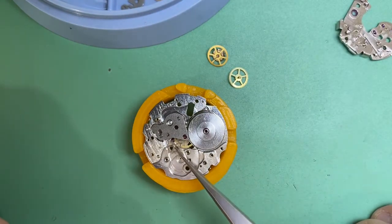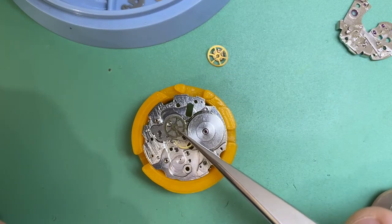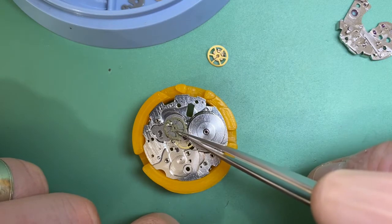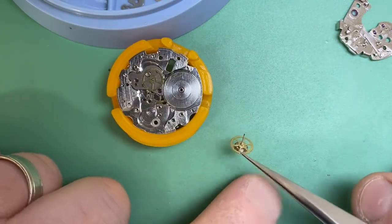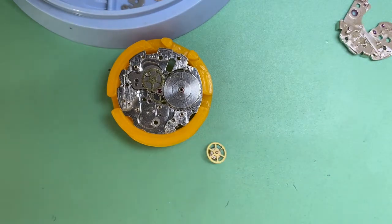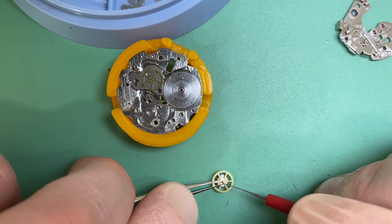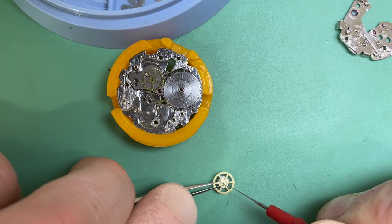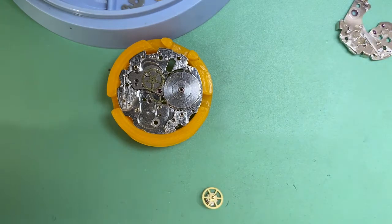Now we're going to put our train in place and then pop out the third wheel where it should go. We'll take a look at our chrono wheel — this was pretty dirty when it came in — so we need to lubricate that chrono wheel and get the lubrication inside it. We press down and capillary action takes it in to where it needs to go. Not too much, not too little. And we'll lubricate our square pivot too.